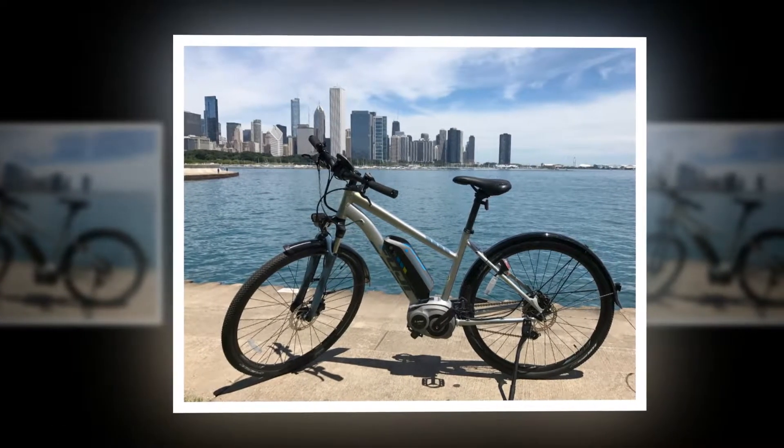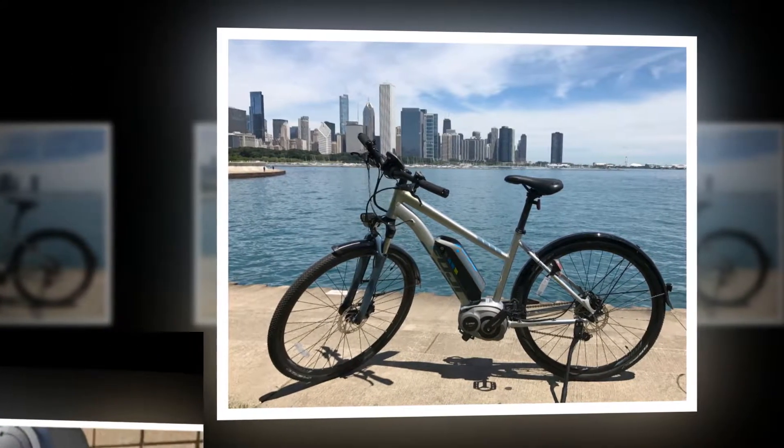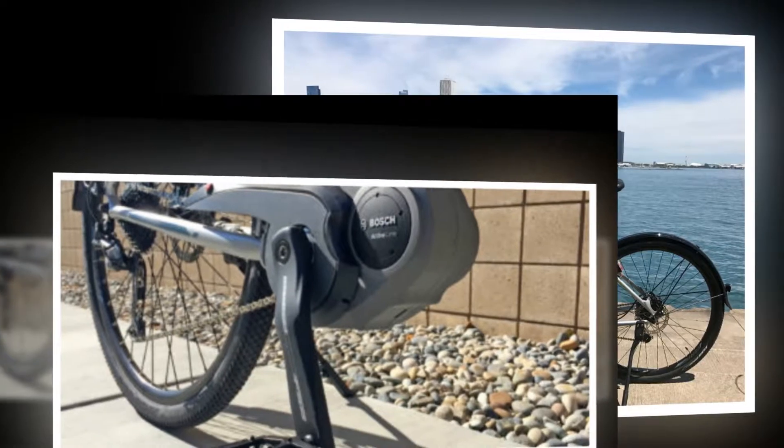The tires are right in between efficient narrow and wide comfort. This is an e-bike that is sold in an impressive eight different frame sizes, between the traditional diamond high-step and more approachable step-through styles.